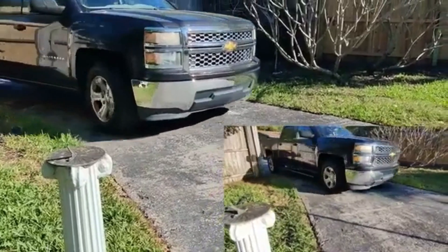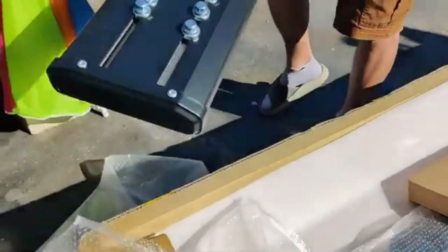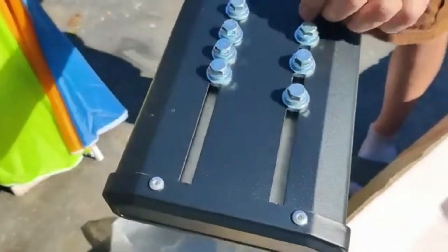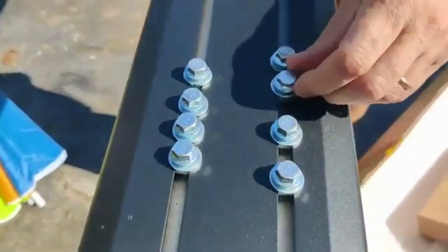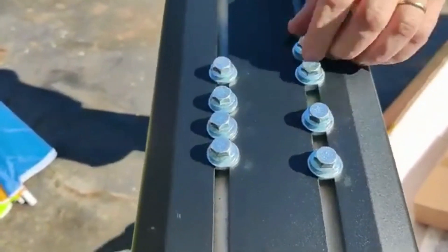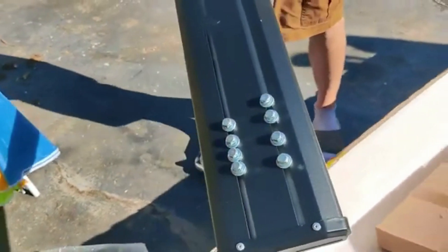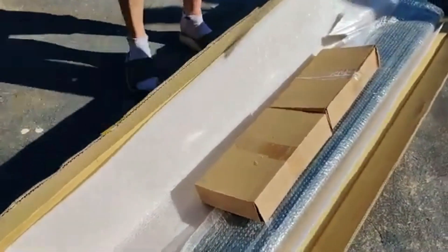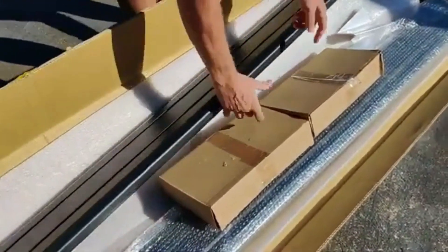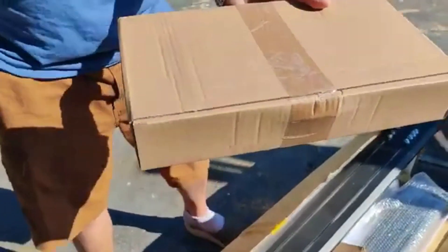Today we're going to be installing these YITAMOTOR running boards on our 2014 Chevy Silverado. If you're thinking about installing running boards and you have never done this before or you're afraid of doing it, you're going to want to watch this video. The first nice thing about these is that the bolts move around, so as long as you have a crew cab you can't get the wrong size. If you don't have a crew cab, make sure you check the vehicle's fit using Amazon's tool.